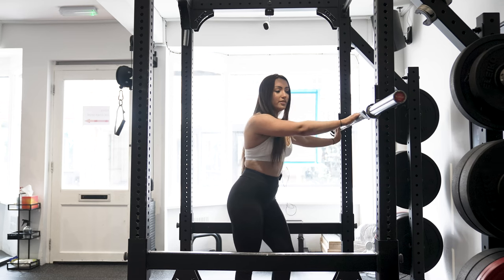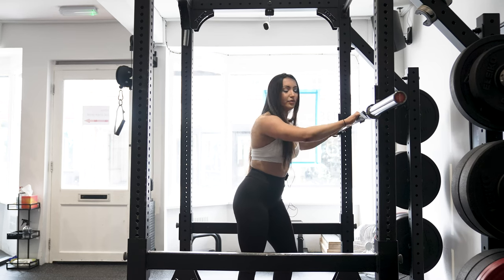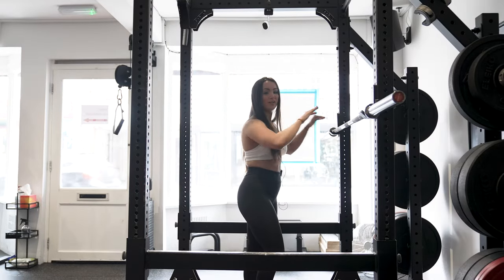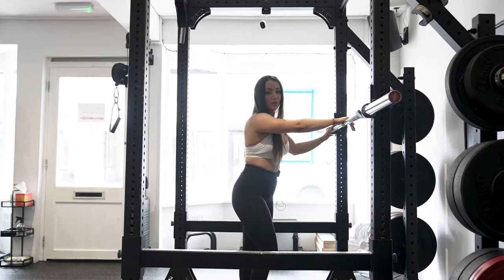On a bar there's a thing called knurling — knurling is for grip. There's always a center piece of knurling, and this is where you want the bottom of your neck and your lower back to sit when you're performing the barbell back squat.